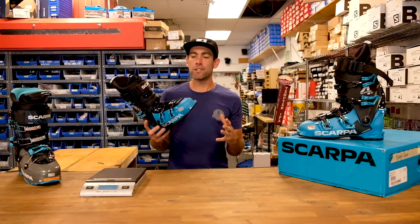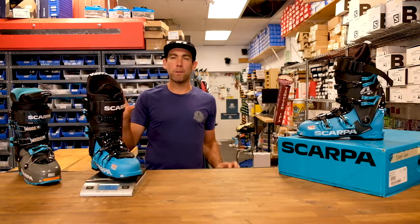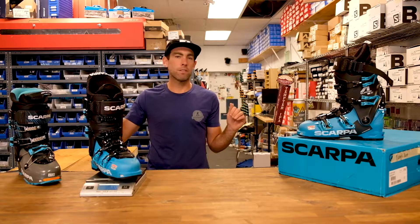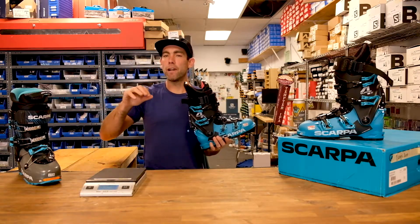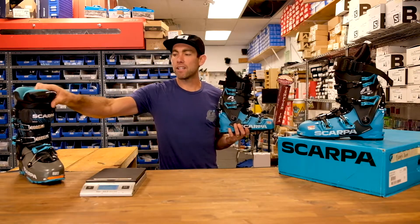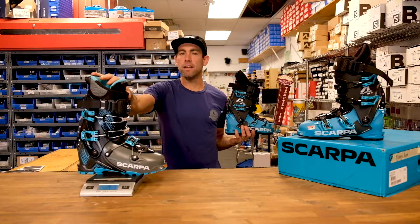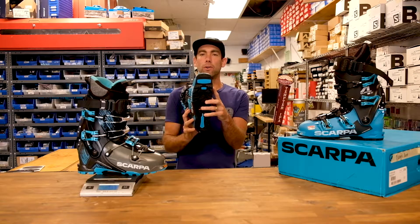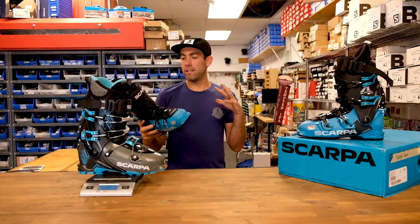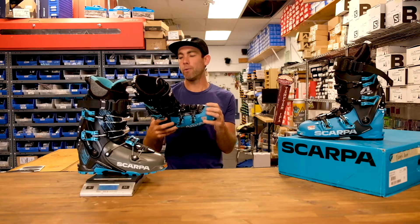With that, the interesting part is when we put it on the scale it actually comes in at about 1500 grams. One of the most confusing things to keep track of with Scarpa is they probably have about 21 models of boots from their heaviest to their lightest. This is up there, but it's very comparable to a regular Mistrali, and we actually found that it weighs about 30 grams less than even their Mistrali XT. So you're getting that Alpine overlap, the GripWalk sole, and all of that in a really light 1500-gram package in a 27.0 shell.